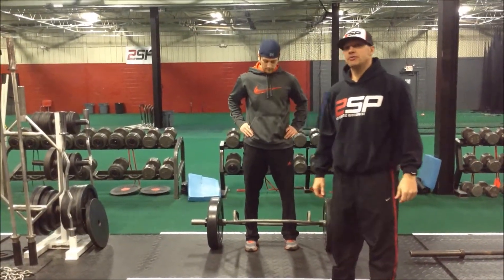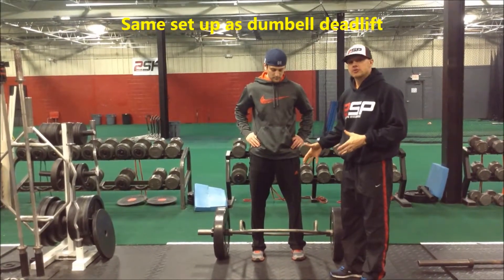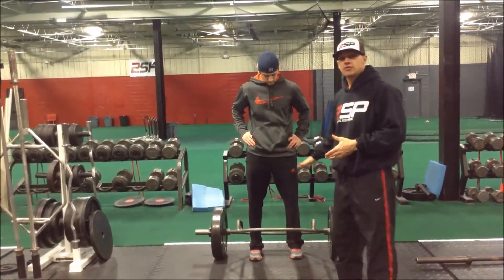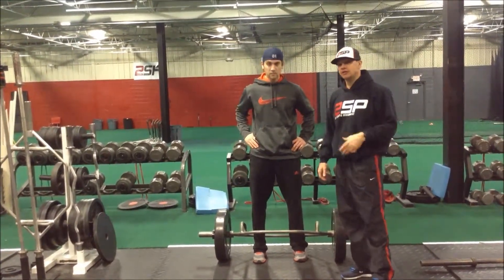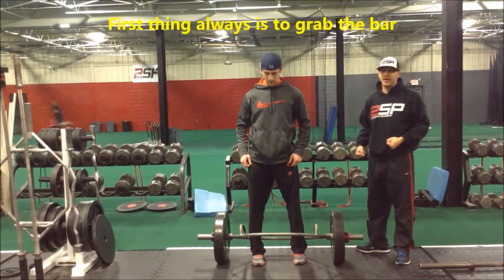We're going to go over our trap bar deadlift. One of the nice things about the trap bar is it's going to center the load force really well. Josh, as you can see, is using the high-handled version of the trap bar. He's going to set it up very similar to our dumbbell deadlift. He's going to go ahead and sit in the back bar of his feet, then grab the handles on each side.